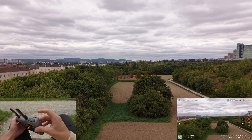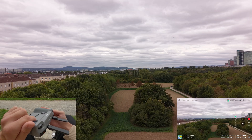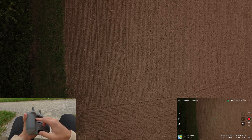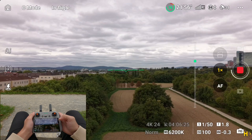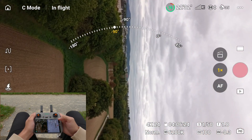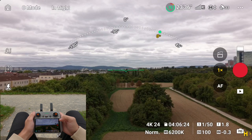On the back, you will find two buttons: C1 and C2. The left one, C1, is a quick 90-degree gimbal tilt, and C2 is set to switch between horizontal and true vertical mode. In the settings, you can customize the wheels and the buttons to other functions, but more on that in another video.